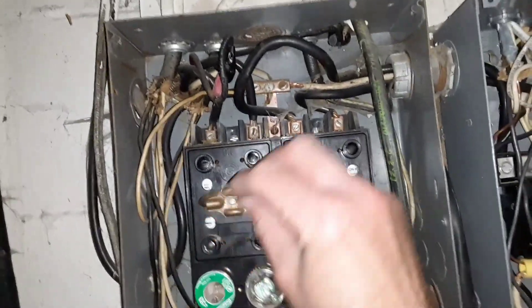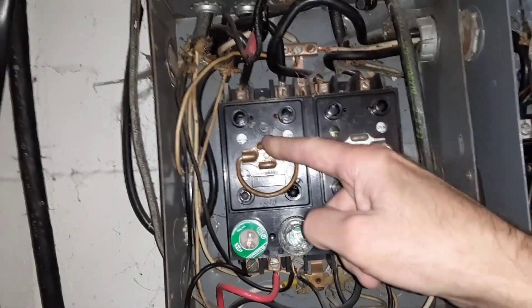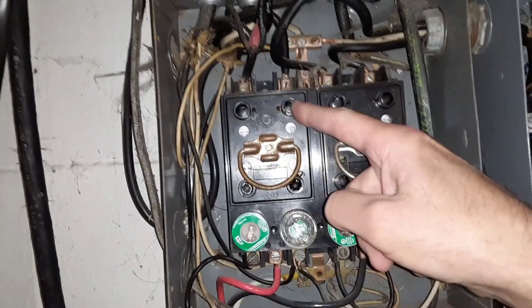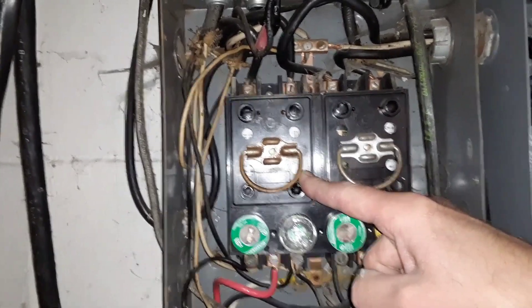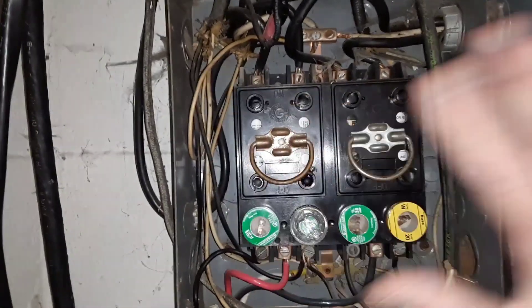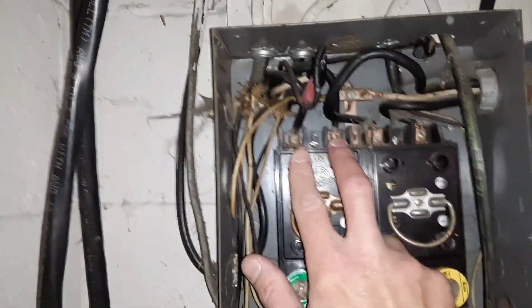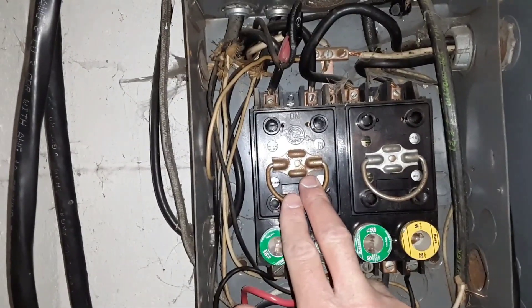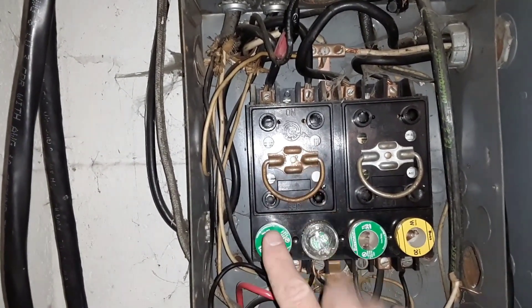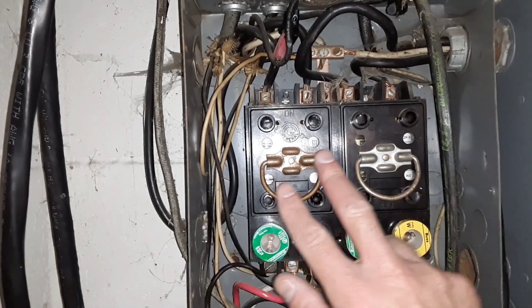This right here is your main breaker. If you were to pull this out, inside are going to be two fuses that are long and cylinder-looking — they look like shotgun shells. If I were to pull that right now it would kill all the power, so we don't want to do that on the inspection. You can see the two wires that feed this main fuse, and then this feeds off to all these individual fuses.